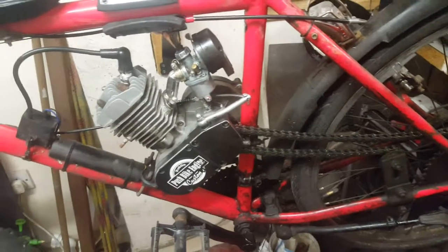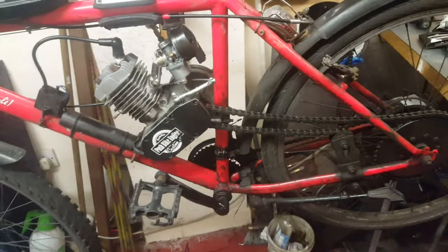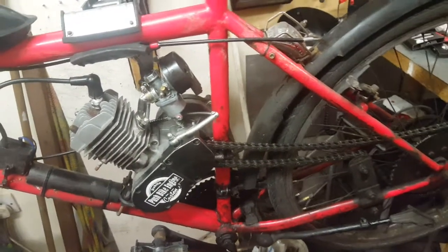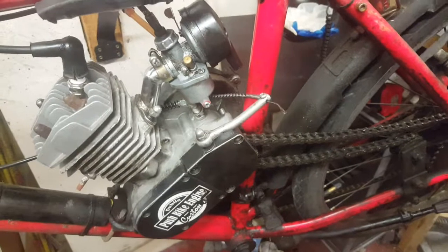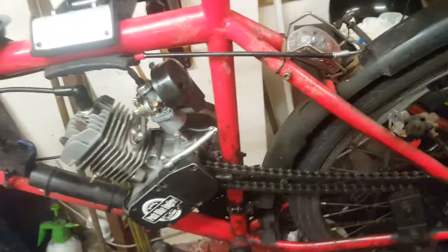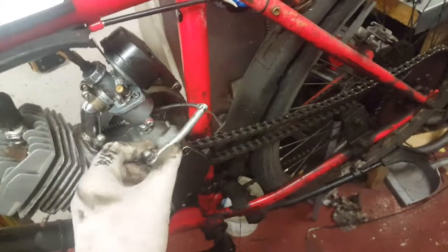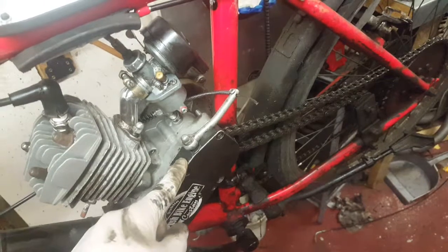This bike has a problem with the clutch. The clutch doesn't work — it's a common problem when the clutch is on and it still doesn't engage. I think the problem is the clutch pin inside is worn out.